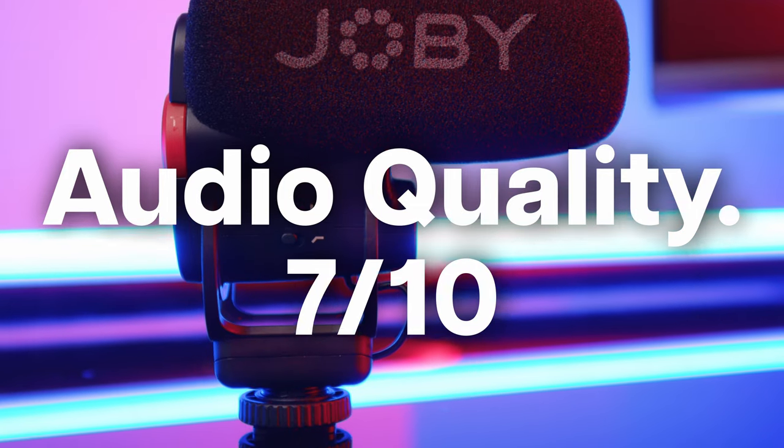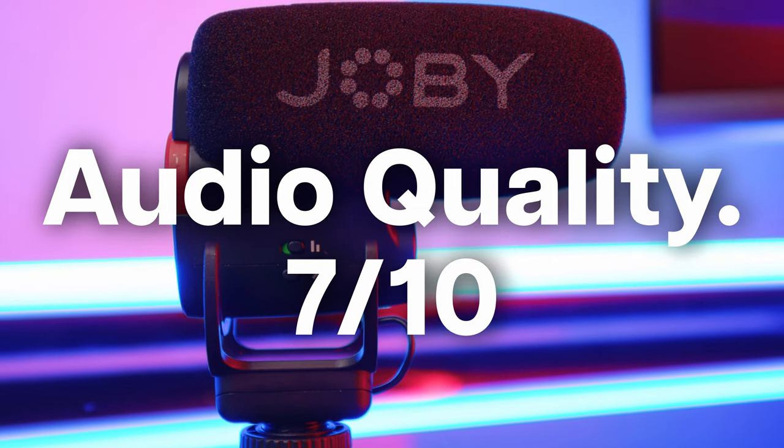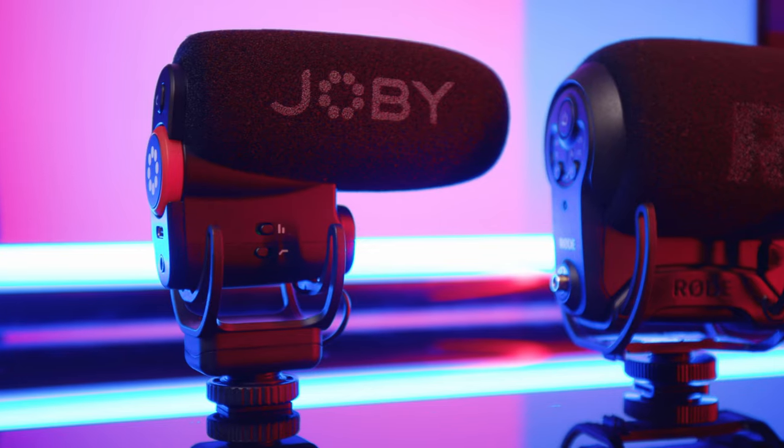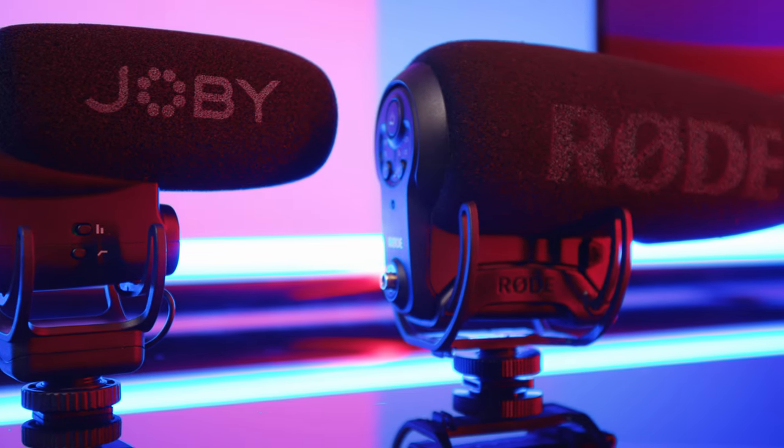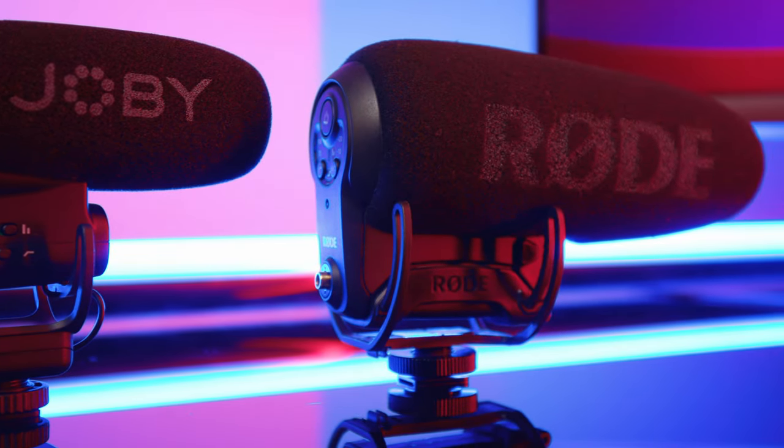Overall, I think I'll give this mic a 7 out of 10 when it comes to quality. The Rode would be an 8 out of 10, and then anything above 9 or 10 out of 10 would be when you get into the Sennheisers and those microphones that are like $1,000 and up. The fact that they're even coming close is surprising to me, because Rode is a well-known, well-established prosumer brand when it comes to audio, and Joby's new at this.